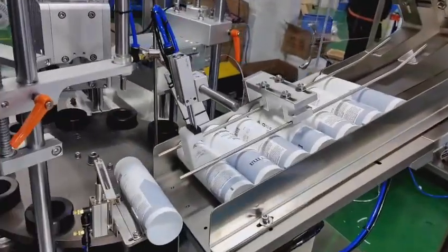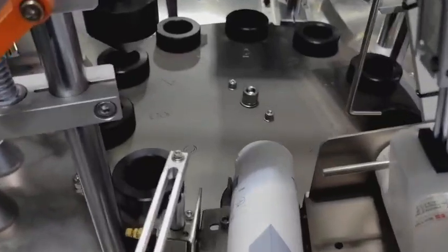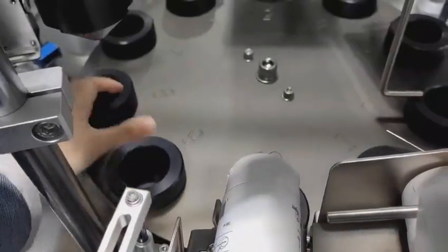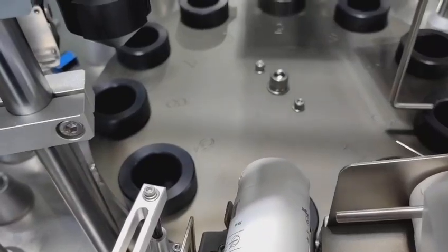Let me open the machine to show you the inside. The tube holder is easy to take out and replace for different ones. You can replace the tube holder with other tools to accommodate different tube diameters.